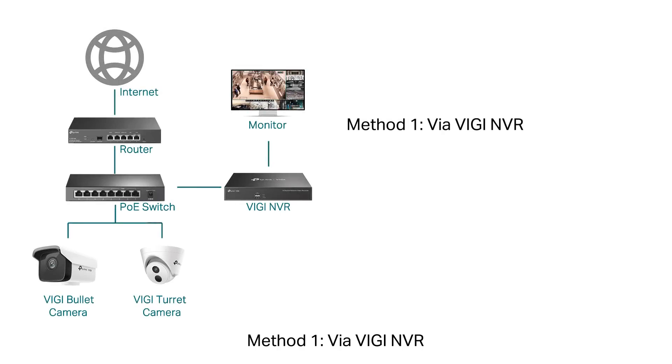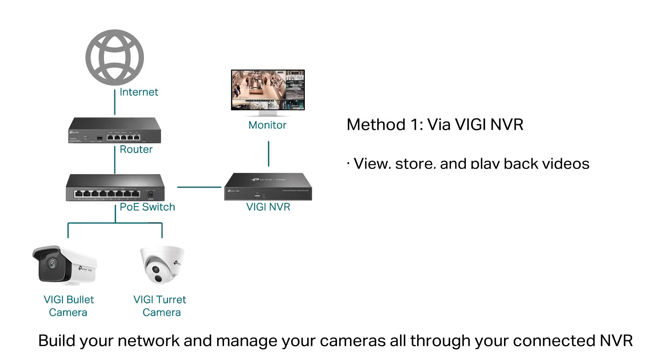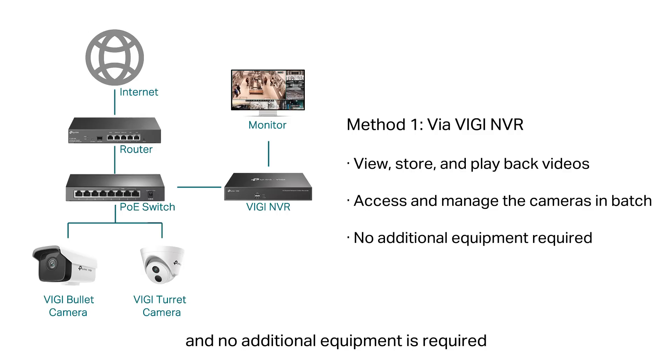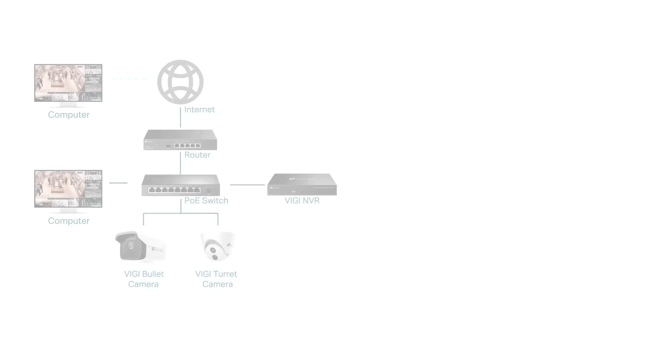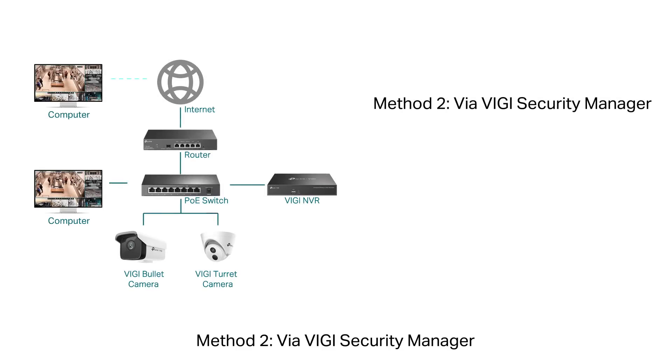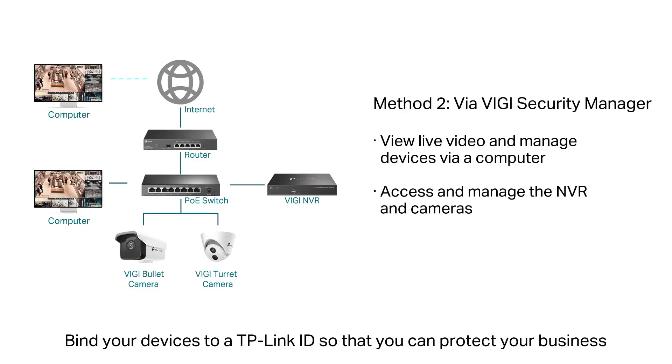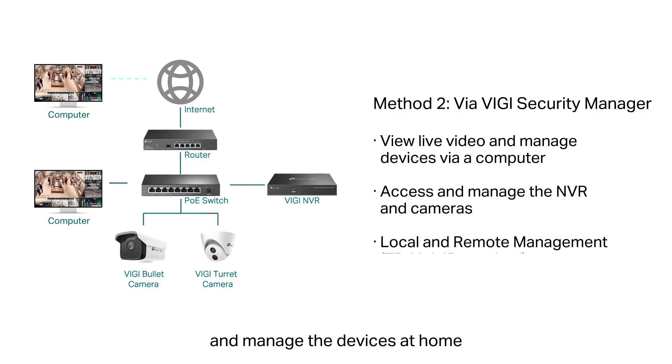Three management methods are provided. Method 1: Via Vigi NVR. Build your network and manage your cameras all through your connected NVR. You can view, store, and playback videos on the monitor, and no additional equipment is required. Method 2: Via Vigi Security Manager. With Vigi Security Manager, you can control your security system from a desktop or laptop. Bind your devices to a TP-Link ID so that you can protect your business and manage devices at home.